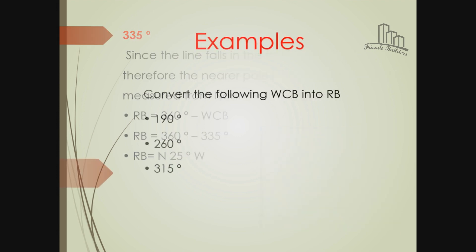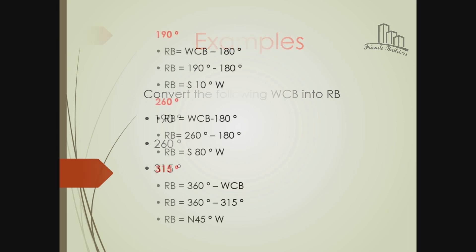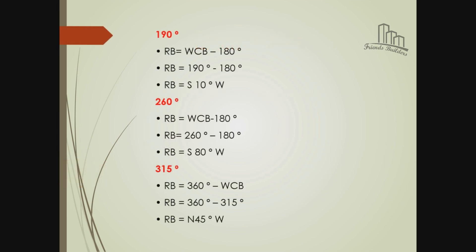Convert whole circle bearing into quadrant bearing: 190, 260, 315. Okay, this is 192 whole circle bearing minus 180. If you have the formula, this is how it works. Let's look at this problem. For example, there is a question about magnetic declination.